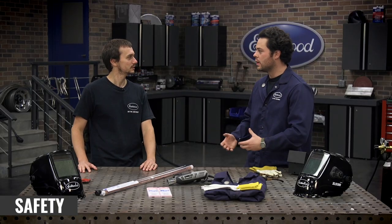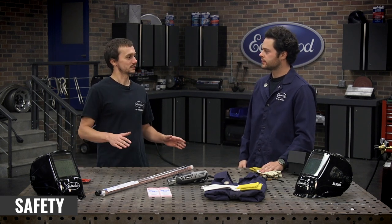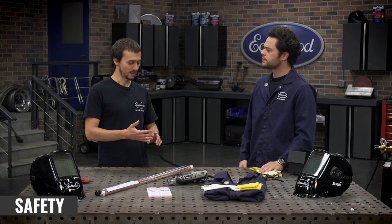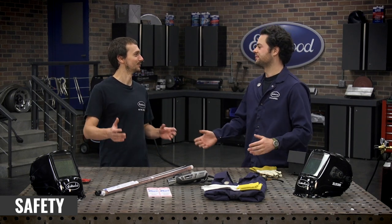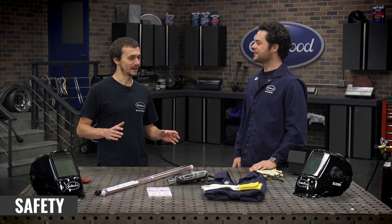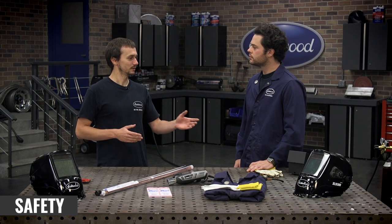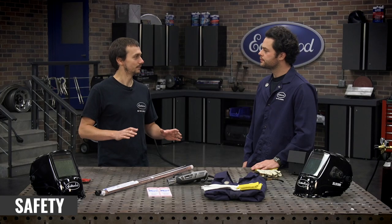I've seen the TIG welder suntan around the neck, at the top of the gloves, up the forearm — you definitely don't want that. And that's just the short-term result; there are also long-term health consequences to be aware of. Also, what don't you want in the garage while TIG welding? When welding with any process you need a clean area — no oily rags, no sawdust. You don't want to do it in a woodworking shop or a barn. You need an environment safe from fire hazards. And with TIG specifically, you really want to do it indoors in an area without a lot of wind — it's a precise process requiring a clean, safe environment.